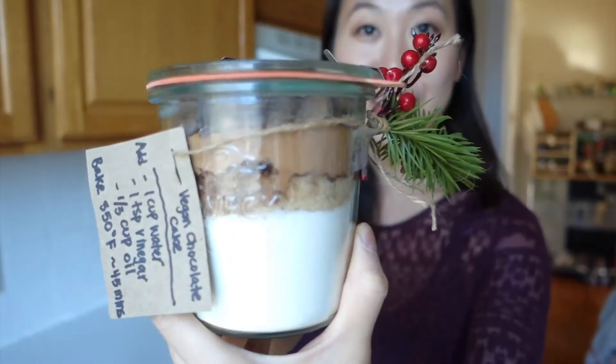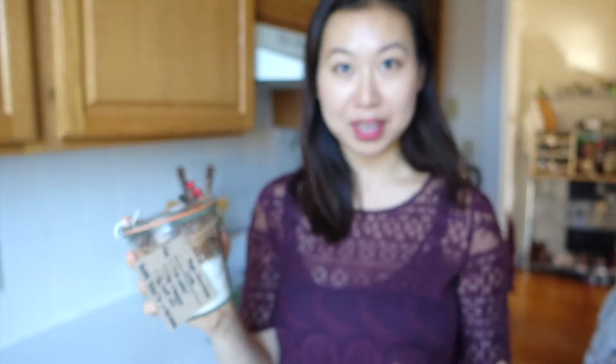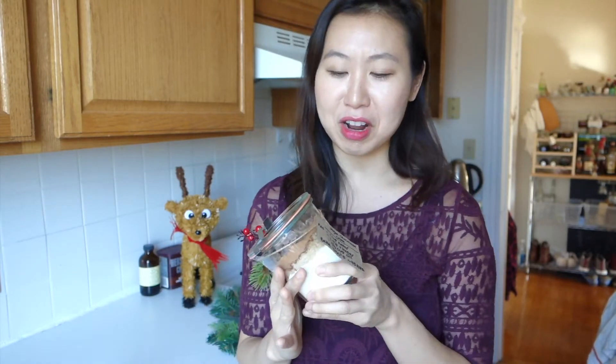The first thing we'll be doing is this really cute and pretty DIY vegan chocolate cake mix. If you've ever been to the stores, it's super hard to get vegan chocolate cake mix, and sometimes you don't really just want to go and have to research a recipe and see whether you have any ingredients or not.